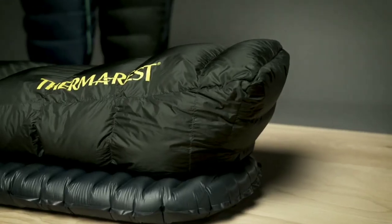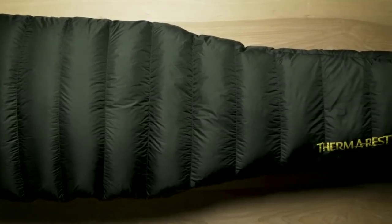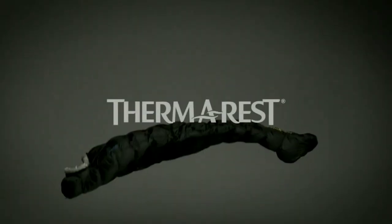Our performance-focused design and rigorous testing make it easy for us to back these bags with our better sleep guarantee. Lighten up your adventures with Therm-a-Rest's Featherweight Hyperion sleeping bags.